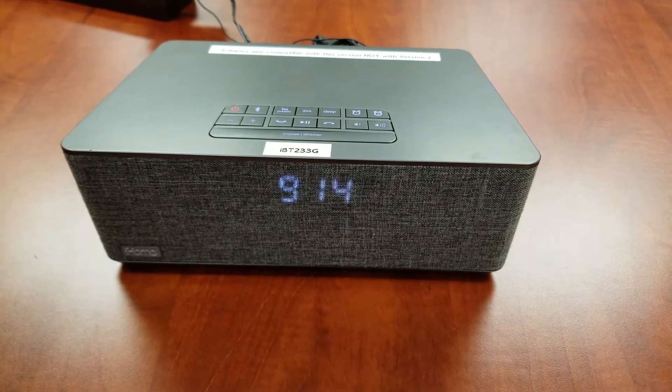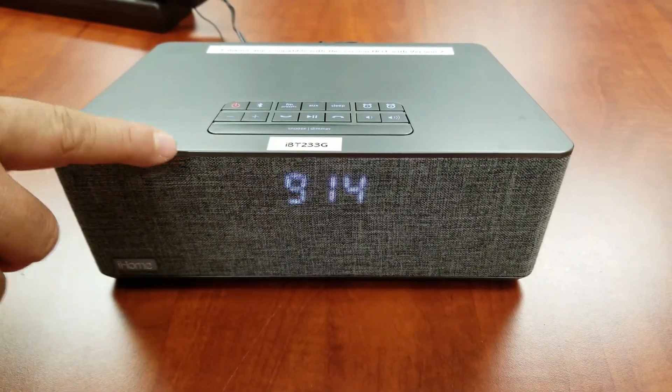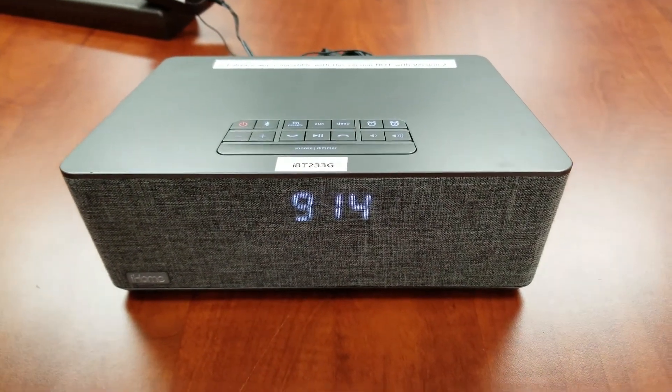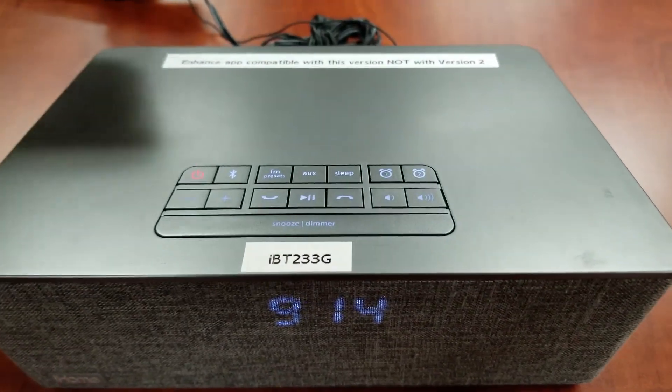Welcome to an iHome Operational Support video for the IBT-233 Alarm Clock Radio. This video will focus on setting up your favorite radio stations within the six FM radio station presets. Let's begin.